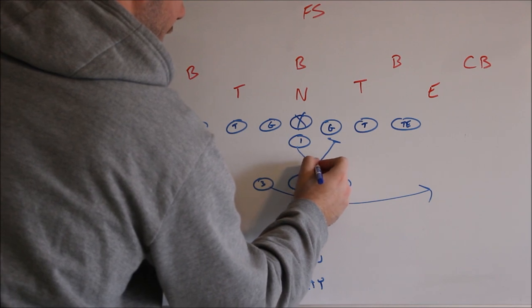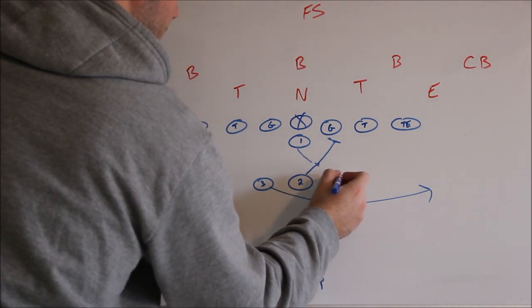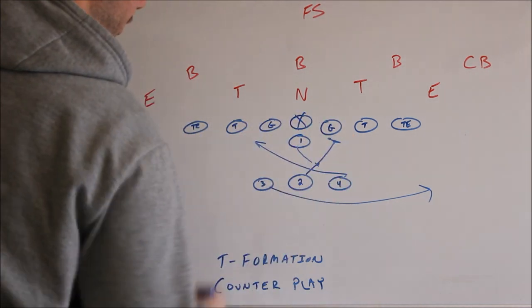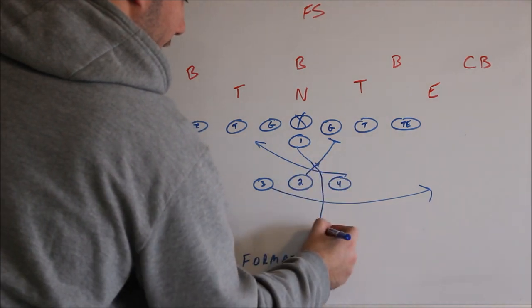Now the quarterback is going to open up and execute a fake handoff to the two. The four is going to do a slight jab step, come back, take the handoff, and the point of attack is the three hole — the inside foot of the tackle. And at three hands to the four, we want the quarterback to fake to the three.